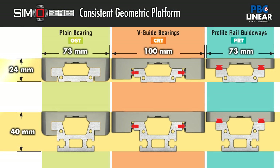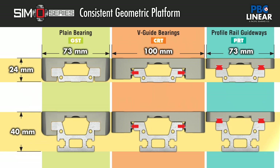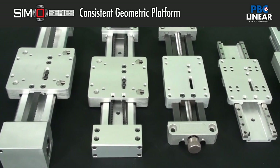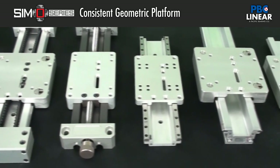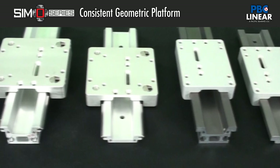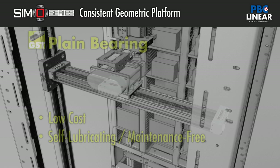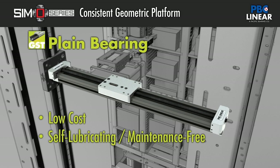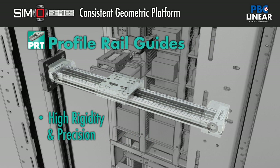Secondly, SimoSeries gives design engineers the flexibility to change the performance output of a linear system within the same geometrical platform. Even though the different bearing and drive options have very different performance characteristics, they look very similar from the outside. That is a key design feature of SimoSeries. Geometric consistency between options allows you to easily change rails dependent on application parameters, implement a standard platform for any type of linear motion, and makes managing change in performance requirements an easy process.